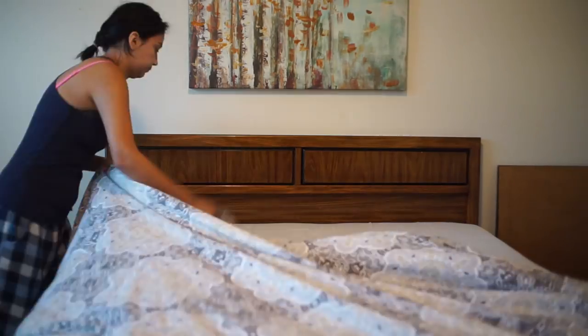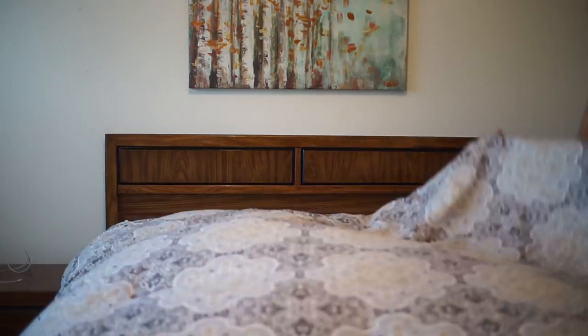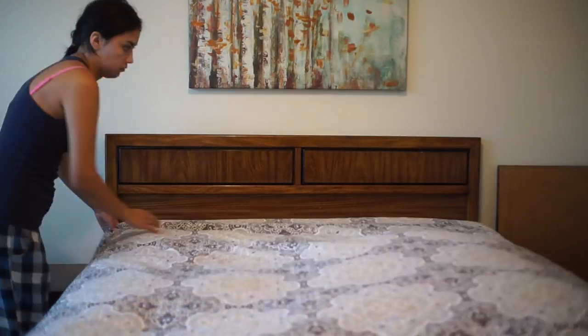While homegirl gets ready, I'm going to go and make my bed since everyone is out of bed and pretty much getting ready for the day.